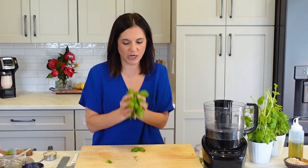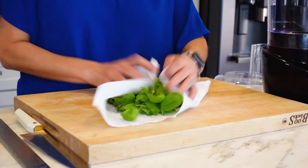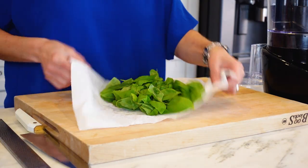Time to wash and dry. Washed and dried — and that is the hardest part. If you have a salad spinner, this is a great time to make use of that.